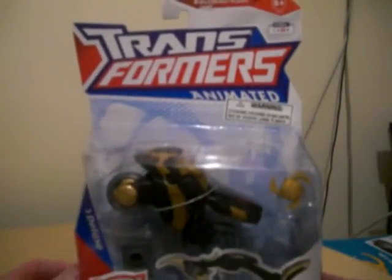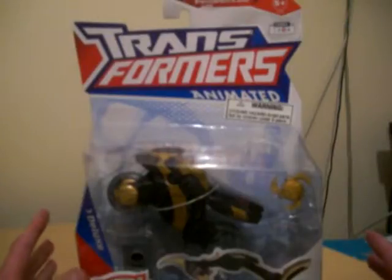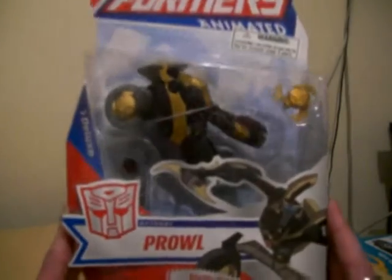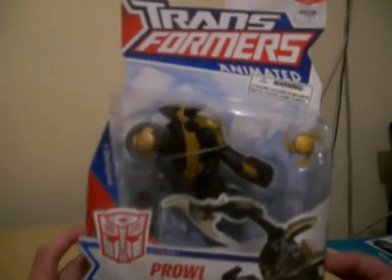It took me absolute ages to get a hold of Prowl. I was searching for him in 2008, and it took me up to about 2010 to get a hold of him — so a pretty long time.